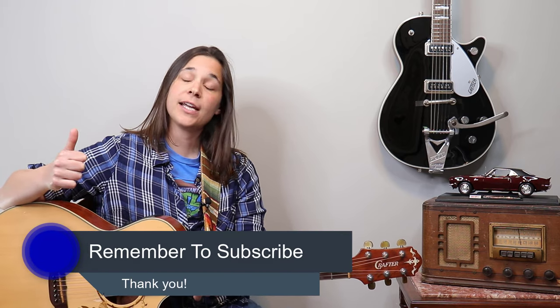Hey guys, before I get into playing the song — if you're enjoying this lesson, don't forget to subscribe to my channel and turn on those notifications so you know when I release more videos just like this one.